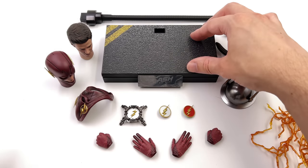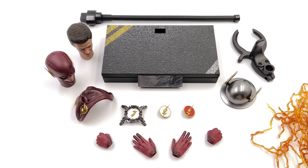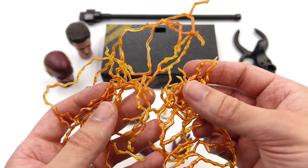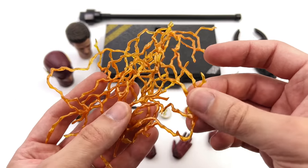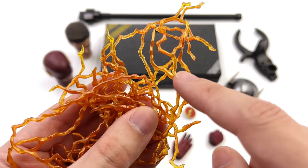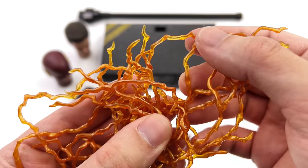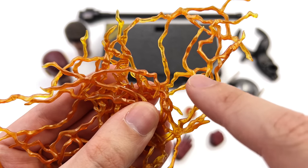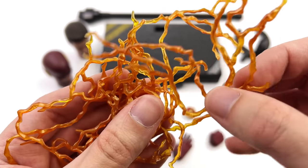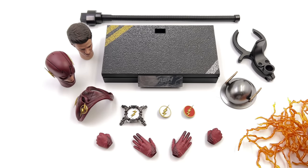He also comes with a regular dynamic flight pole. I personally won't be having my Flash in a crazy dynamic running pose, and I think you'll find out why throughout the course of the video. To go along with your running poses, he does come with a bunch of lightning effects. They are similar to the ones we've seen from other figures, and I do love the gradient — some pieces are slightly more translucent, some are a little bit more metallic and gold, and others are a nice dark and deep orange. You will see these on the figure a little bit later in the video.